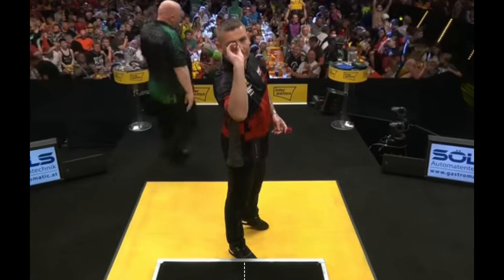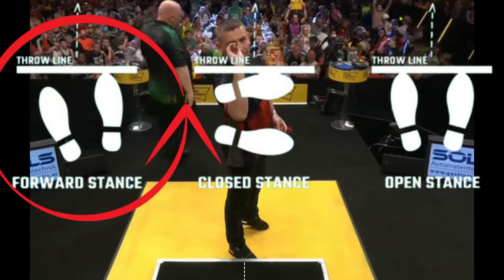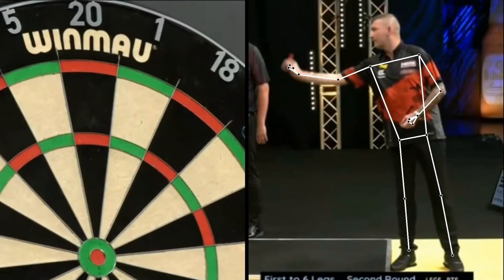Nathan stands exactly in the middle. He uses a forward stance, which in terms of both comfort and distance from the target is somewhere between closed and open stance, used by many players such as Michael Smith. Asp's alignment is good. If we draw a line from the eye to the heel, we see that the elbow is slightly out of line, but very slightly. Aspinall's stance is good.